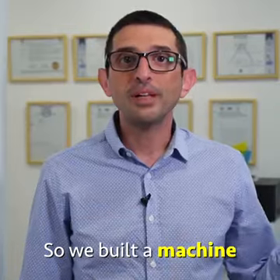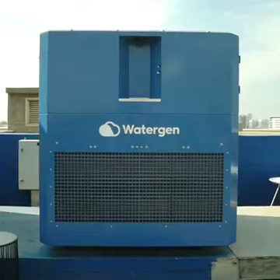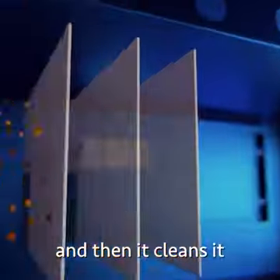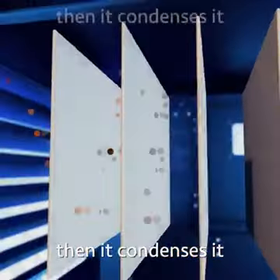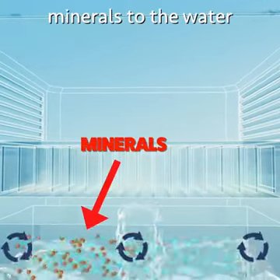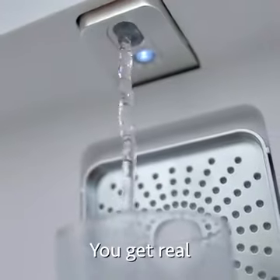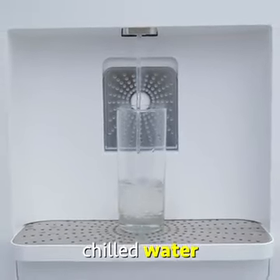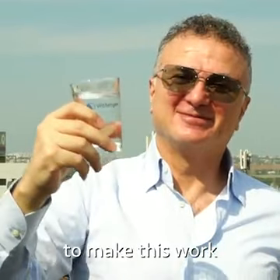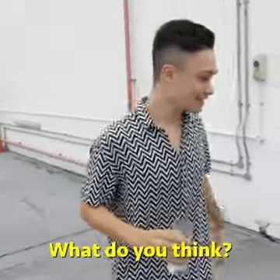We built a machine to collect water from the air around us. This machine takes in humid air, cleans it, then condenses it into water. From there the machine adds minerals to the water, makes it colder, and then you get real drinkable chilled water. All you need is air and electricity to make this work. This took us 11 years to build.